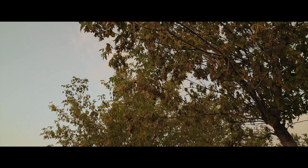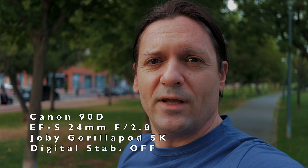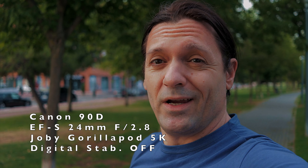So we don't get a shallow depth of field at all — maybe just a tiny bit if the subject is close enough to the camera and there is a lot of space between the subject and the background. I could use a lens with a better maximum aperture. Can I use the EF-S 24mm f2.8 for vlogging? And this is it — the Canon EF-S 24mm f2.8 with the Canon 90D.